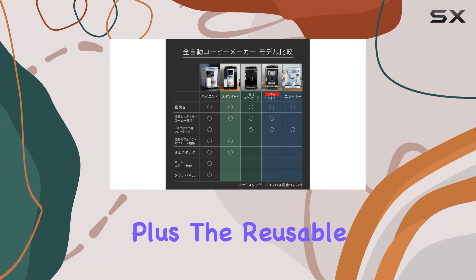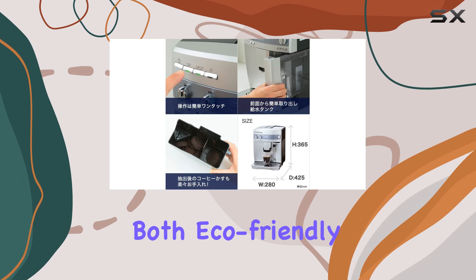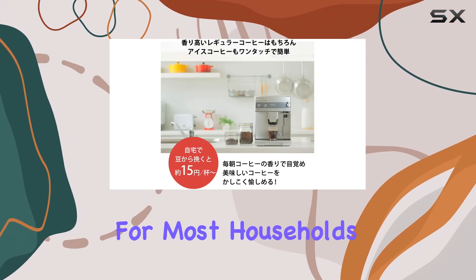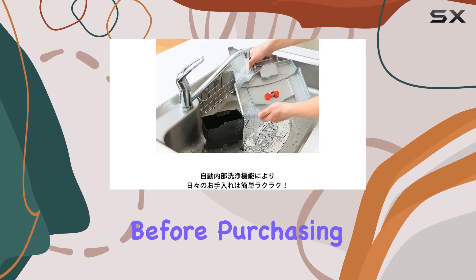Plus, the reusable filter means you can say goodbye to constantly buying disposable ones, which is both eco-friendly and budget-friendly. One thing to note is the voltage — at 100 volts, this machine is suitable for most households, but it's always a good idea to double-check your voltage compatibility before purchasing.